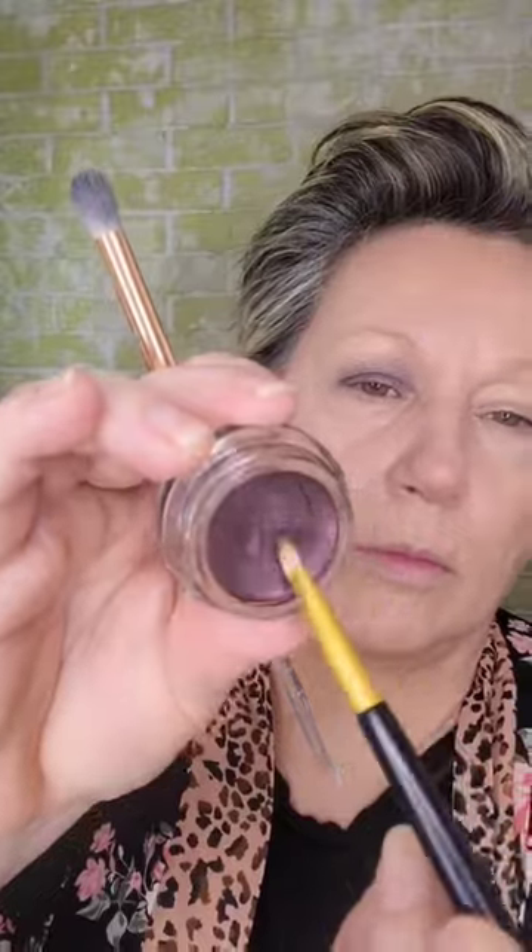You can apply this with fingers, but I find that it's a little lighter if you use an eyeshadow brush. You do have to work quickly because it's self-setting, and I like to layer it up and use it as an eyeliner as well.